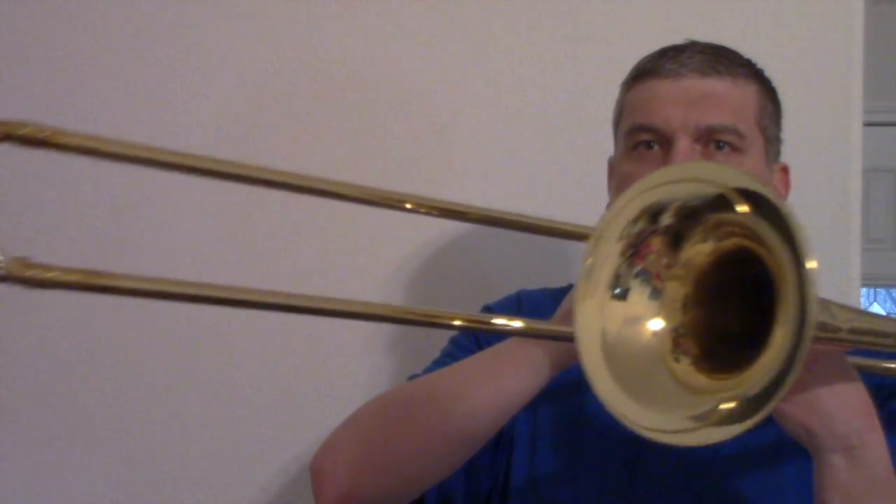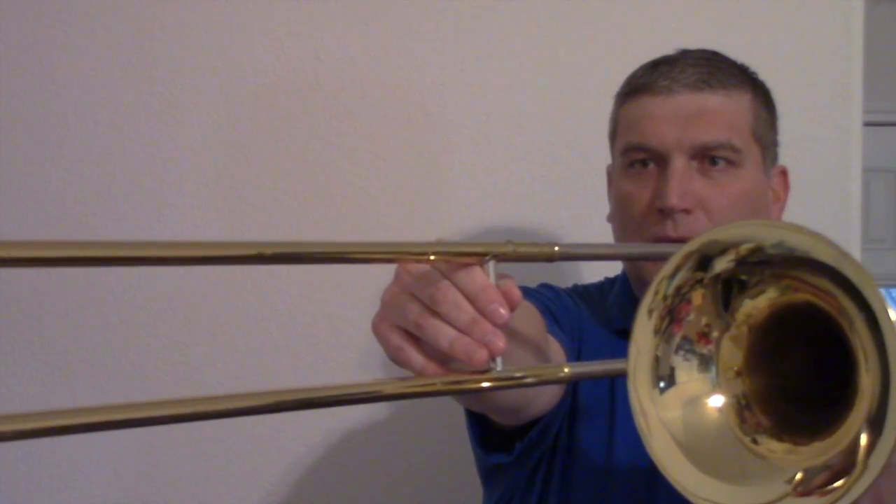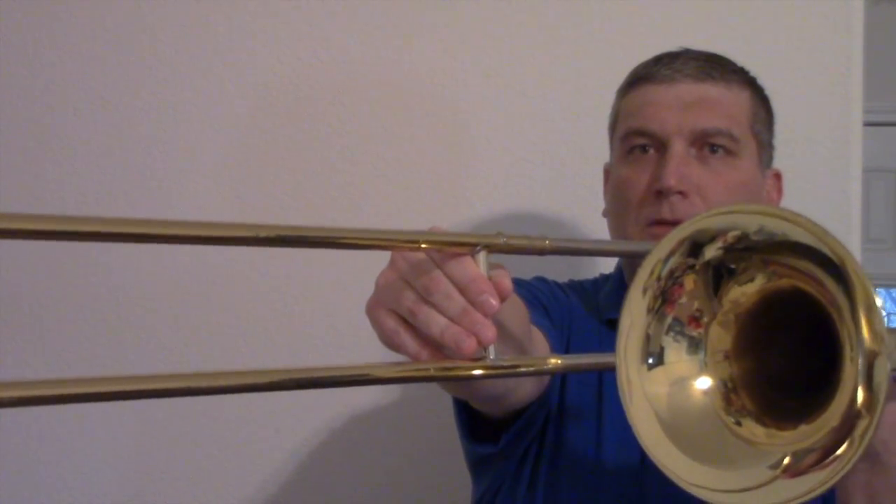The next note is D. D is fourth position. Ladies and gentlemen, where's D? Fourth position. Good. D is on the third line. Ladies and gentlemen, where's D? The third line. Good, the third line. Here's how you play D on trombone — it's fourth position. Everybody say D fourth position. You're going to take your slide and put it just ahead of the bell, right about here. That's fourth position D — just ahead of the bell.